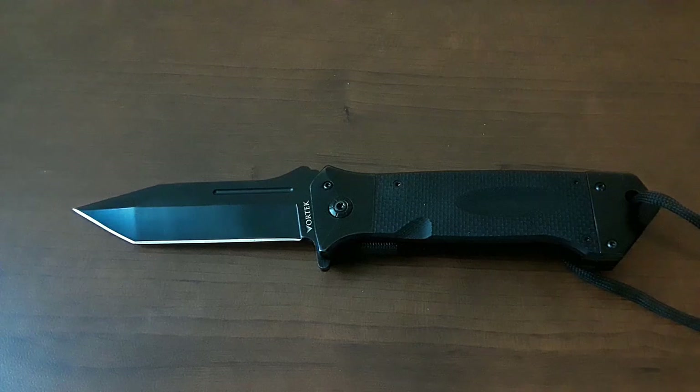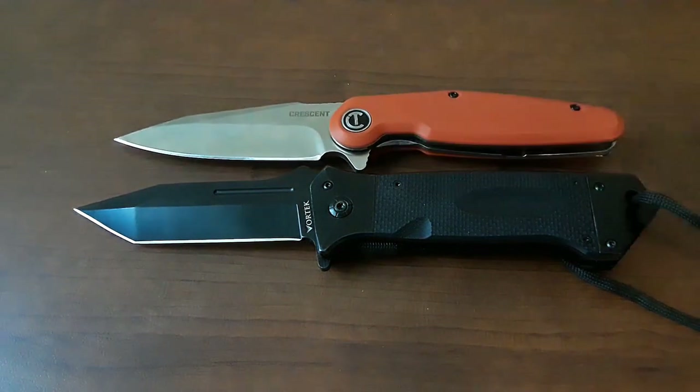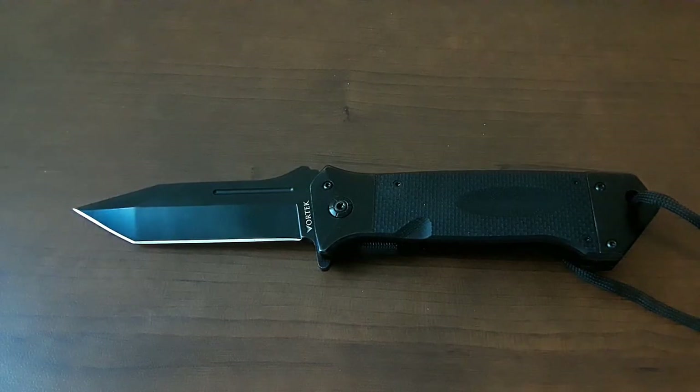Let's finish up size comparisons by comparing it against the knives we've already looked at for Cheap Knife Week — starting off with the Crescent Harpoon, whatever, and the Ozark Trail Shaft Lock. Get your head out of the gutter. There we go.